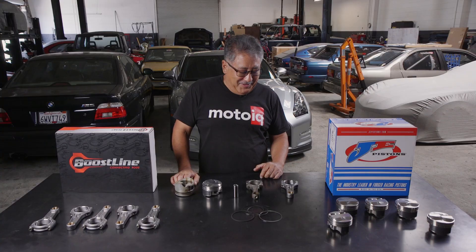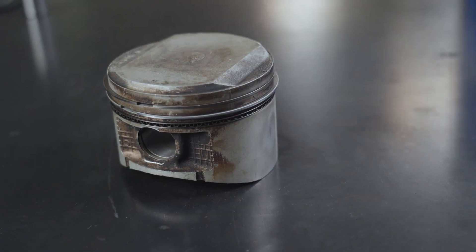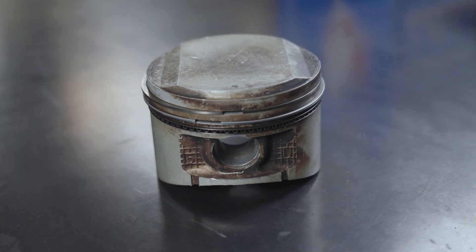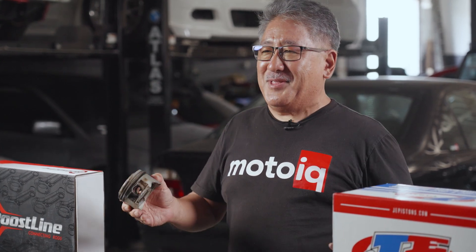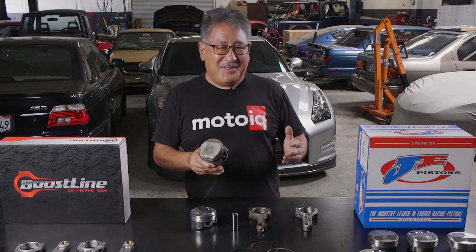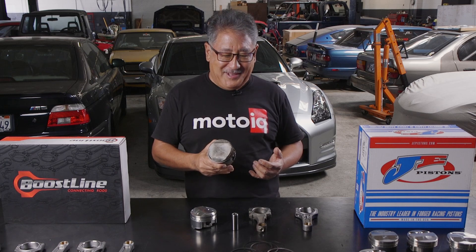This is not too surprising for the stock bottom end. When we took it apart there was some damage — some signs of detonation. It has the sandblasted look at the edges of the piston, especially on the exhaust side. The rings are not stuck and the ring lands aren't broken, so it's not horrible yet, but it's kind of on its way. Basically we're going to rebuild the bottom end with all forged stuff. We're not shooting for killer horsepower, but we want to use the full potential of the turbo, so we're looking at maybe about 550 horsepower or so, totally reliably.